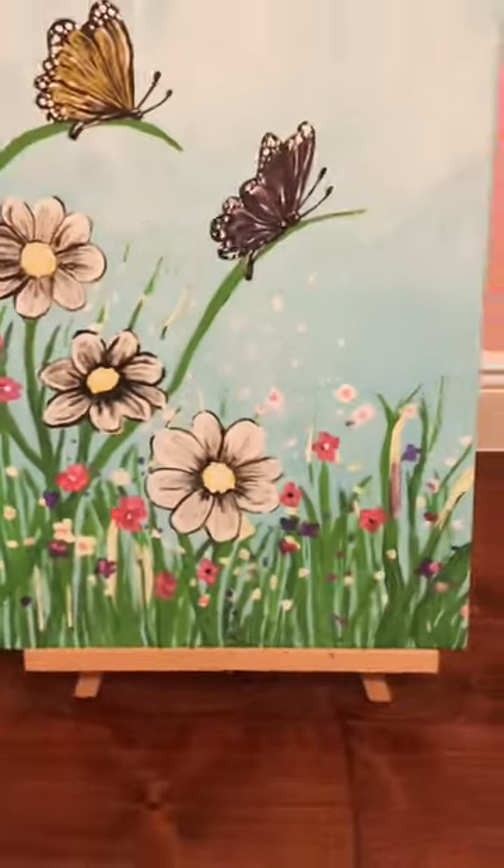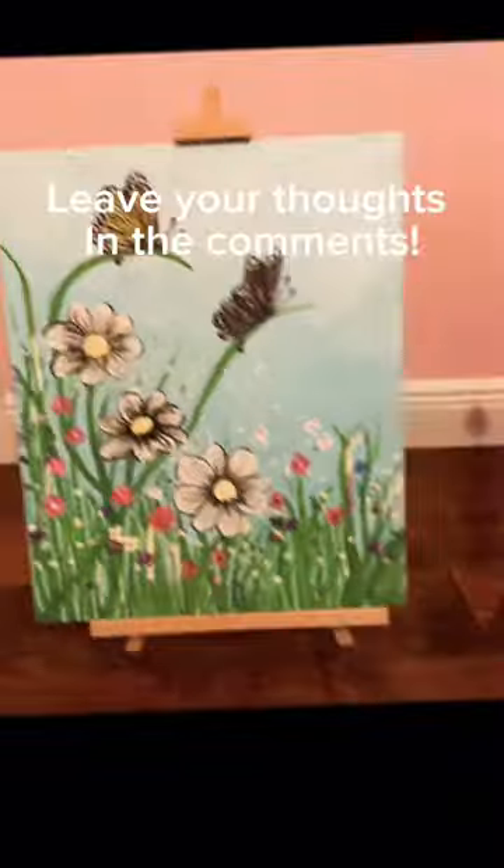Almost there, adding the final touches. Do you like it? Leave your thoughts in the comments.